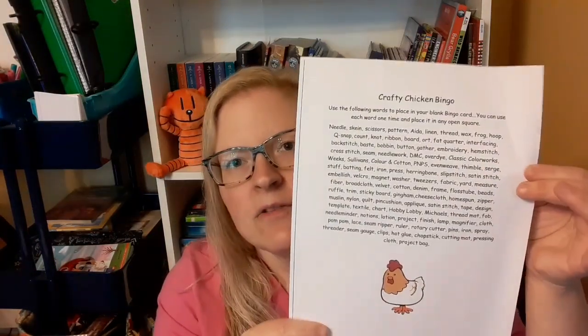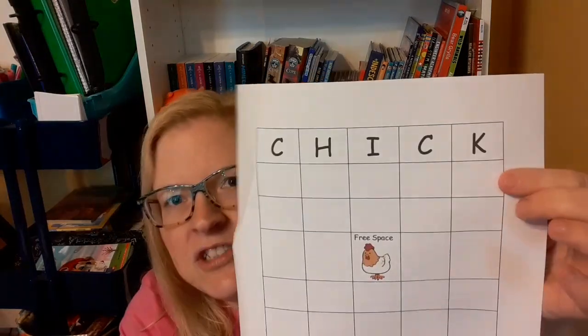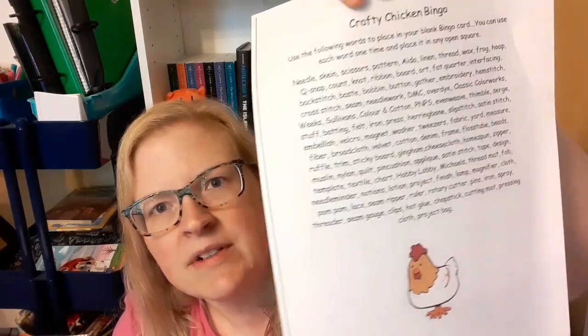They're splitting us up into smaller Zoom classes because there are so many people. Then there was a bingo card with a list of words — we're instructed to pick from these words and make our own bingo card for a game, which I thought was really fun. It's a chicken theme and all the words are stitching words.